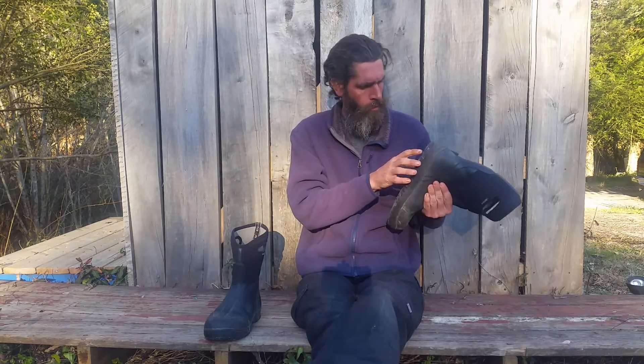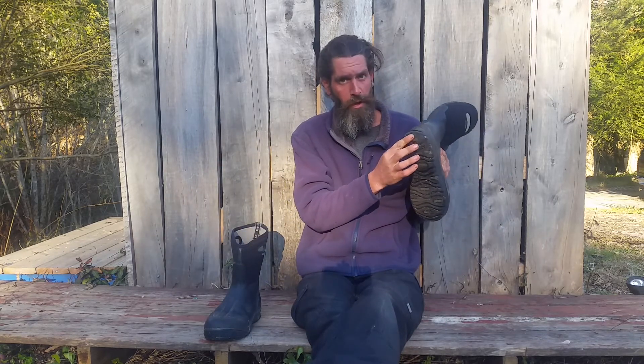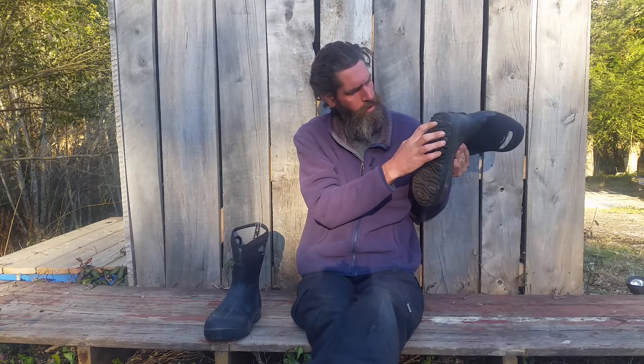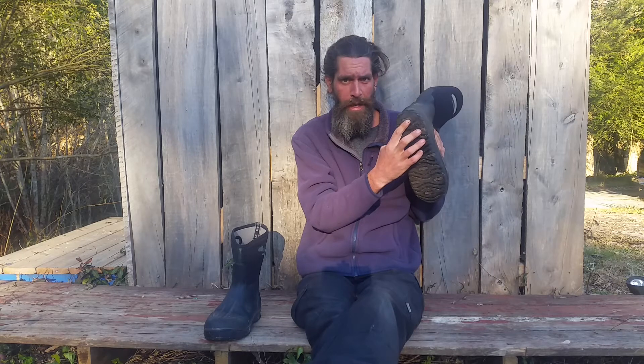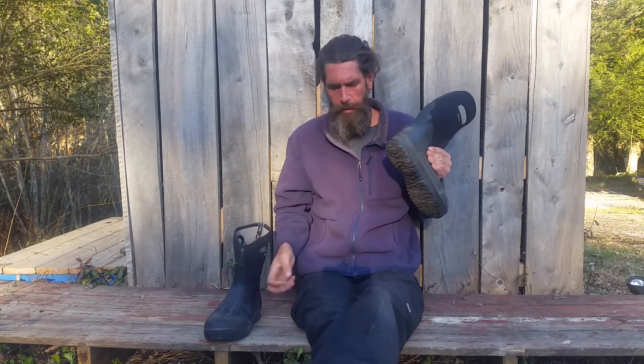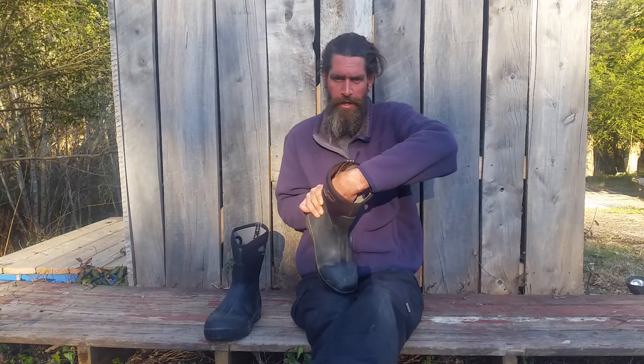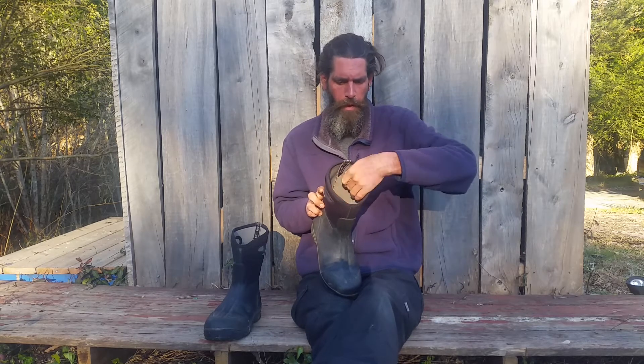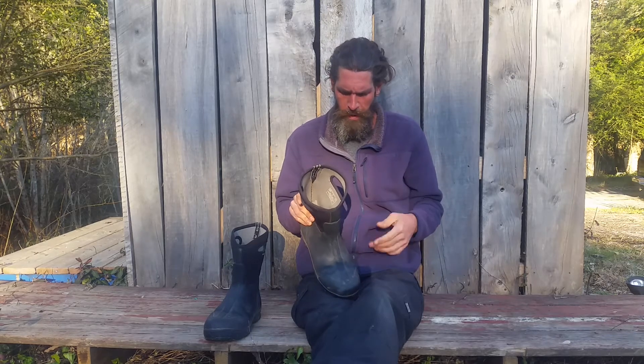Really the only wear that I've seen with these is on the sole area here. You can see on most of these it says Boggs — that one you can still kind of make out the lettering, this one not so much, it's a little more worn. And then on the inside, right here where my Achilles tendon goes, it's worn through the inner fabric, which isn't really a big deal for me.